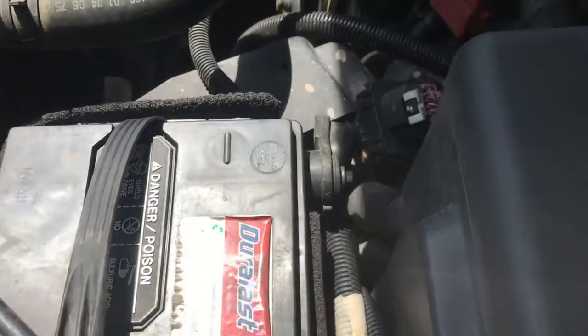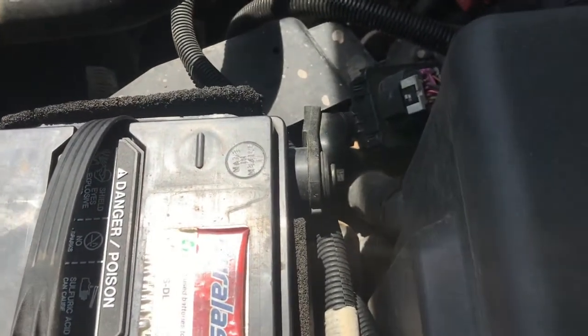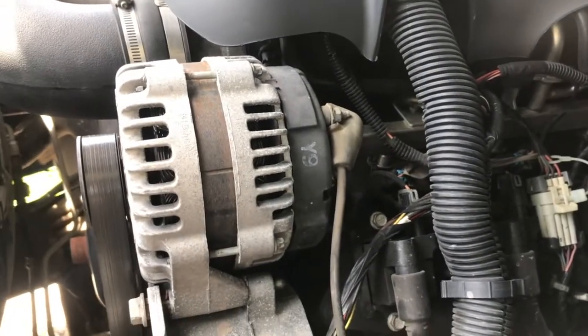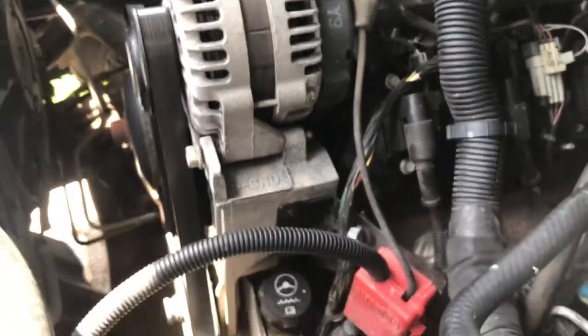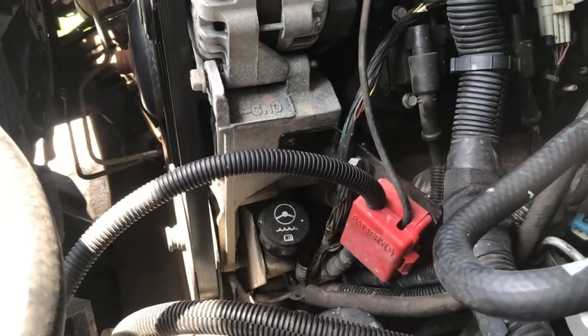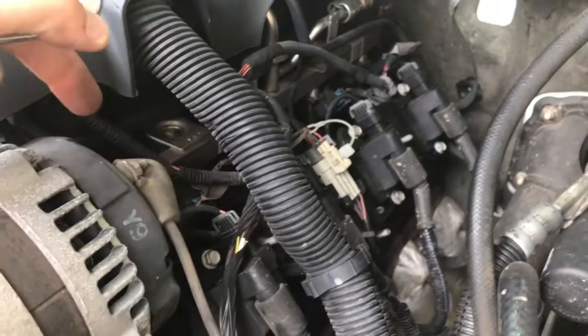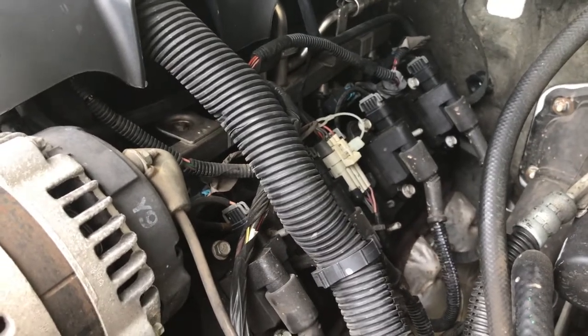Now, just to be on the safe side, we're going to disconnect the negative battery terminal. The reason for this is because I want to disconnect the ground wire from the alternator as well, and that's going to give me a lot more space and room, as far as wires are concerned, to get that bracket out of the way. With the negative terminal disconnected, I can now safely remove that 10 millimeter retainer nut for the alternator ground.